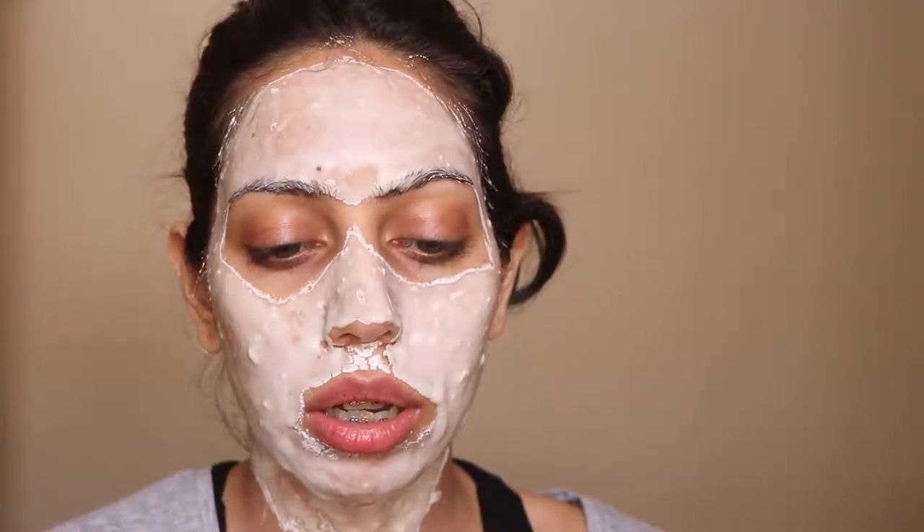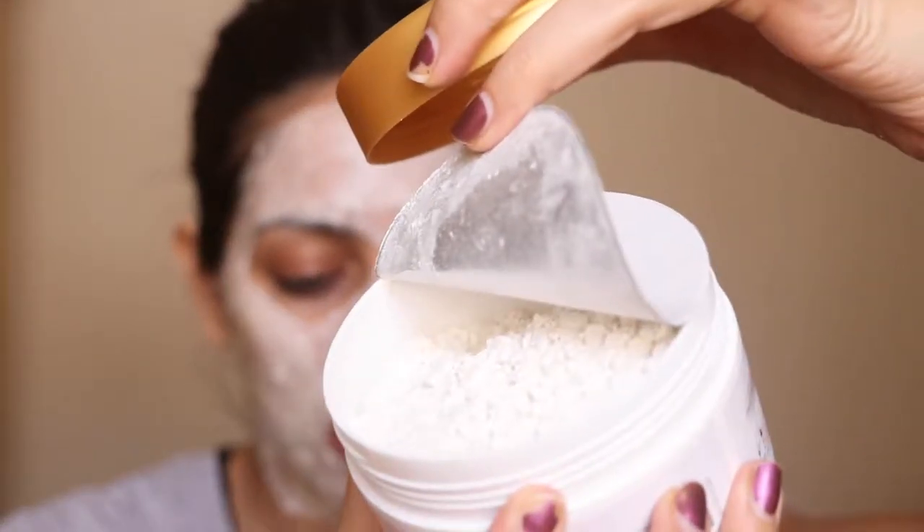It comes in a plastic container like this, and the product is really finely milled. You get about 100 grams of product in here, and you can see there's a whole lot of powder. The instructions say to mix about 25 grams of the product — which is quite a bit considering you're getting 100 grams — with 90 ml of water and blend it into a paste, which you then apply on your face.